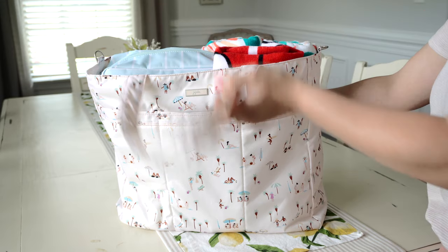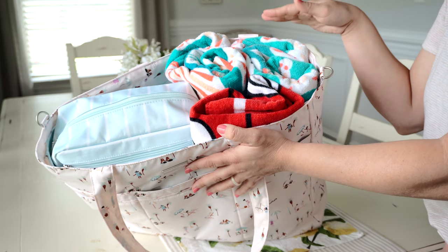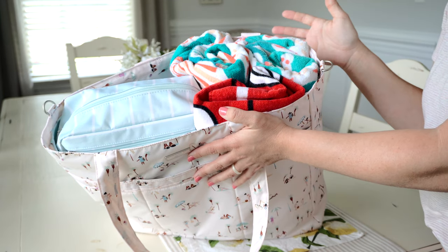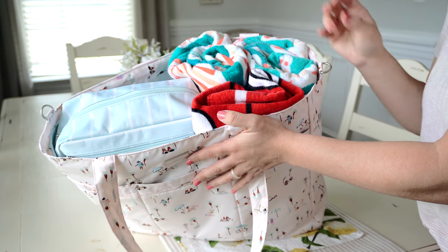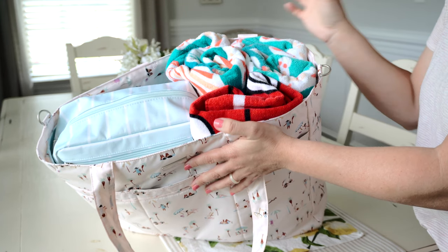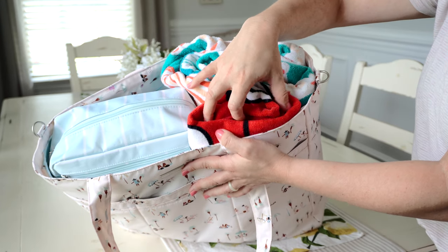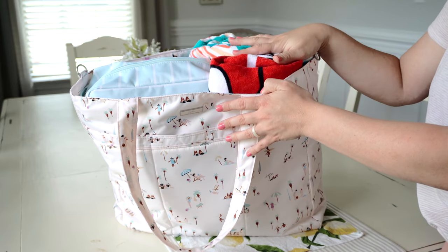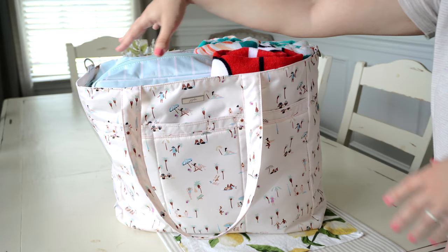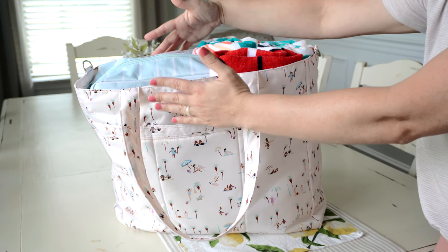I already showed you guys how I have the top portion packed. As I go through this bag it's going to collapse because it's a very foldable kind of tote — I'll show you when it's all empty just how small it can get, which is perfect for travel. As you can see I have three rolled towels: one that's a little smaller and two bigger ones for my older two boys.